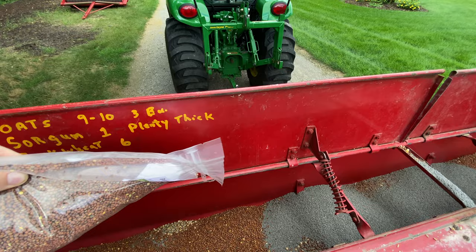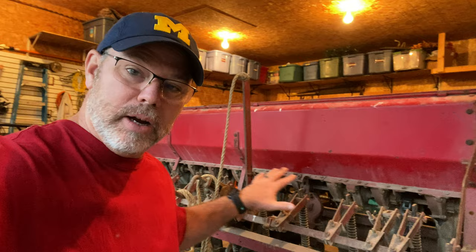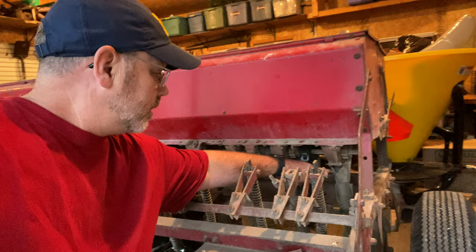You dump the seeds in this box. From the inside of this box, you can see those little holes — there are little gears inside those holes. As you drive, the wheel turns all kinds of mechanisms and gears all over this thing, and it magically drops seed into each of these little tubes. This tube runs down underneath — the seed box drops into that tube, and the tube puts the seed down, dropping it out right underneath there.